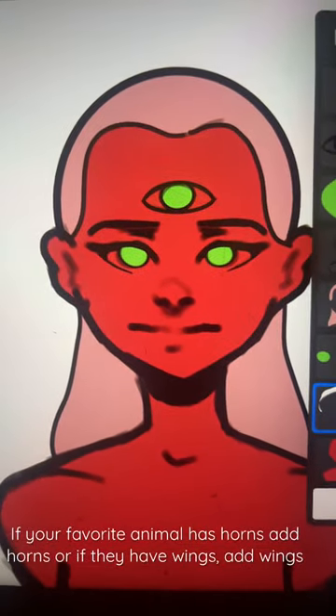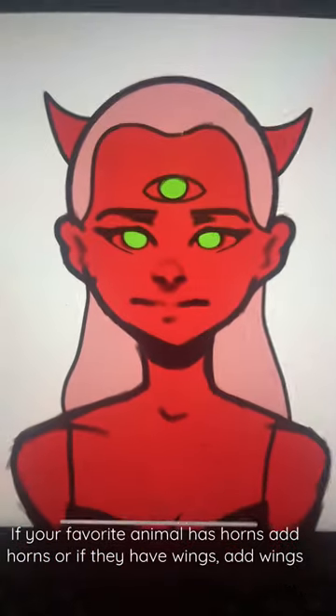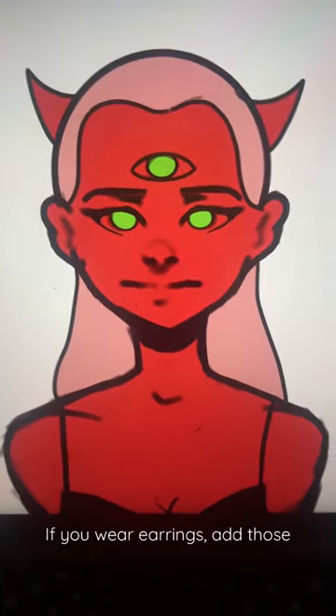If your favorite animal has horns, add horns. Or if they have wings, then add wings. If you wear earrings, add those.